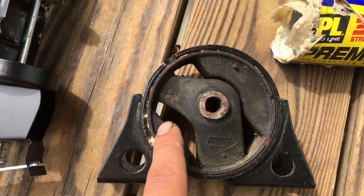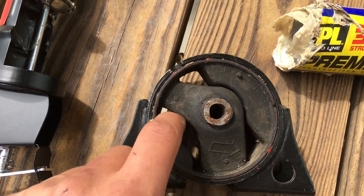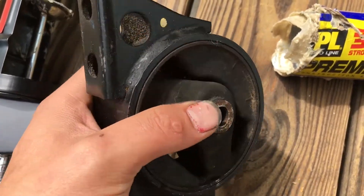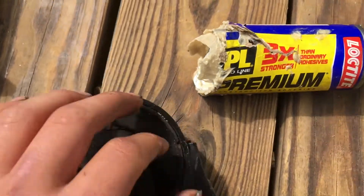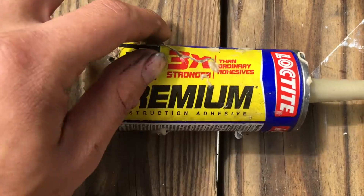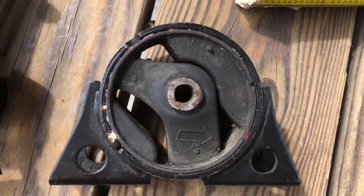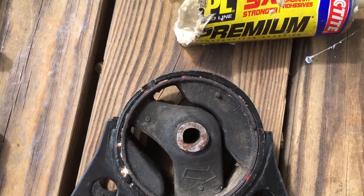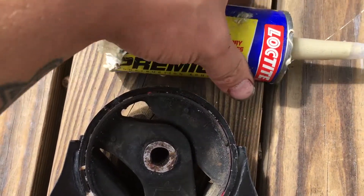I'm going to clean this up with dish liquid and get this thing spotless. Then I'm going to cap off one side with a piece of cardboard so I can fill it, and I'm going to take the same stuff I used last time — the premium constructive polyurethane adhesive — and just fill it. Hopefully this will work; it's working great for the other mount.